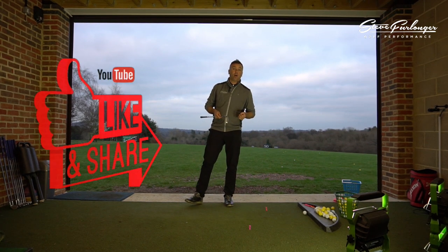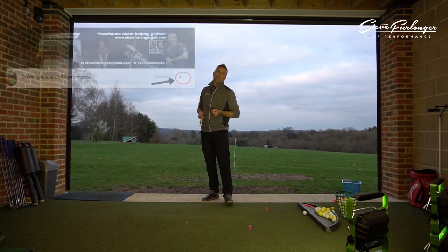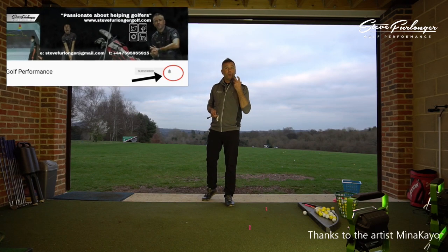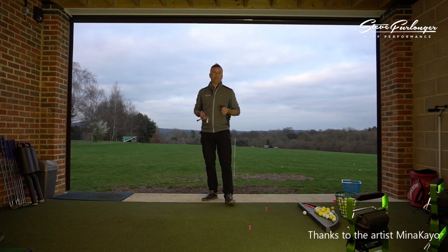Thank you for watching the video, I really appreciate your support with the channel. Please like and share the video, subscribe to the channel if you want to see more videos, and click on the notifications icon so that when you log on to YouTube you see my new videos when I release them. Thank you very much — you guys are great.